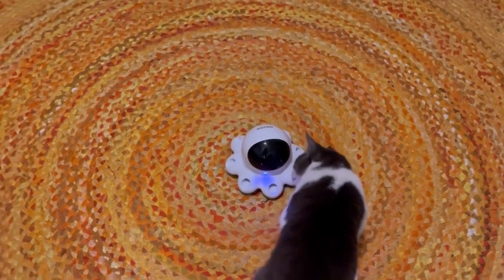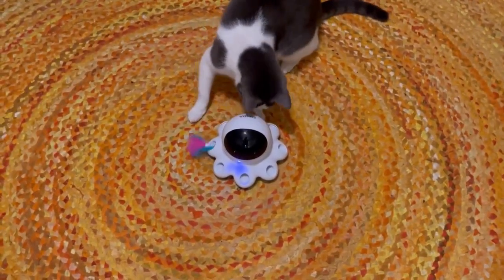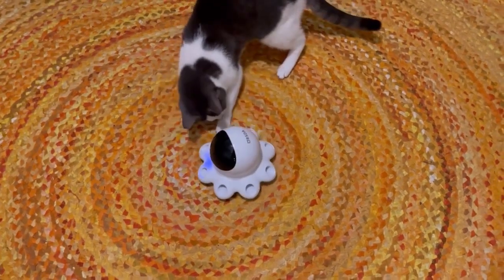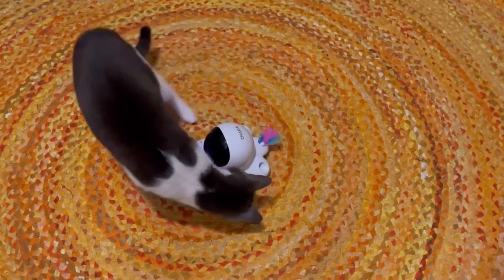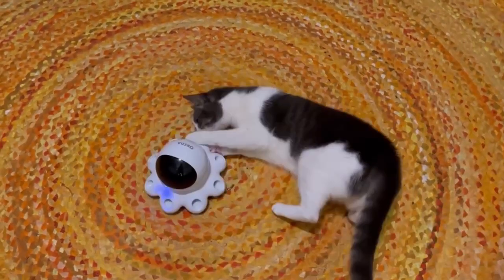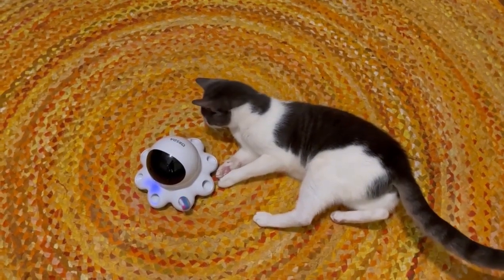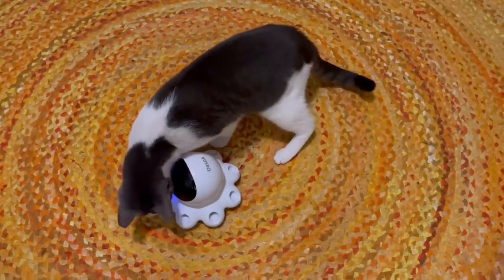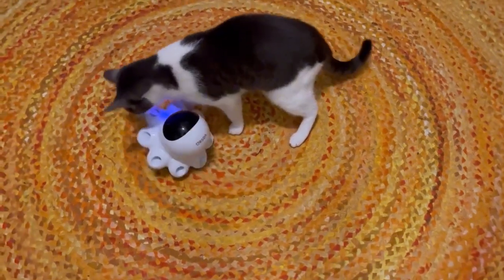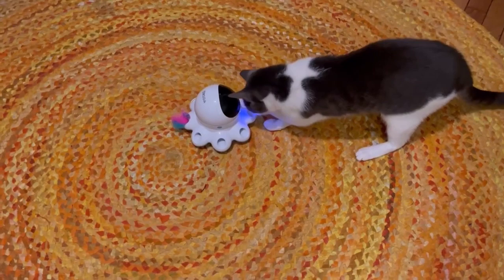Shu really loved the whack-a-mole mode with feathers, and although after two days she's less impressed with it after playing for a long time, she still watches it go back and forth in the cavity but she is less likely to pounce. Sometimes she caught the feather which turned the whole toy on its side. The toy kept working and neither the cat nor the toy was harmed by that.